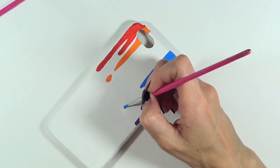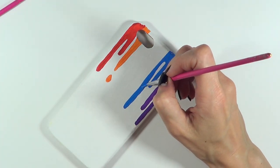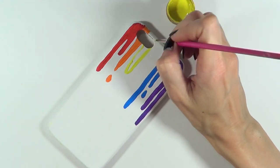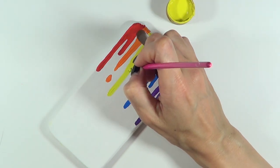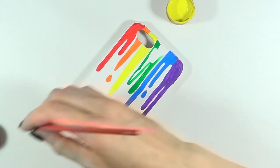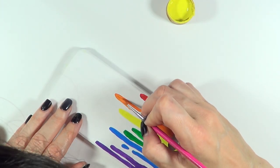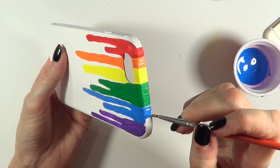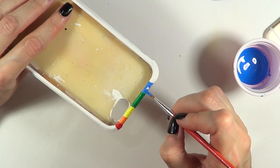Then I'm moving on to the blue one that is next to the purple one — by this point the purple is dry. Then I'm working on my yellow and green, pretty much giving the color next to the one I'm painting time to dry because I don't want them to blend. This is where I decided to change the orange and blue — I didn't like them — covering them on the top and the front as well.